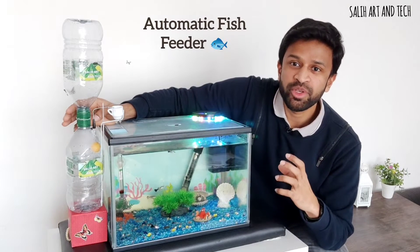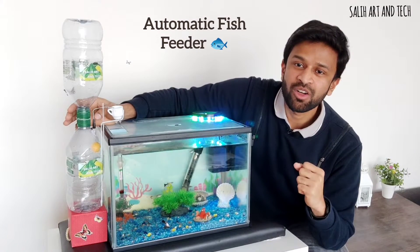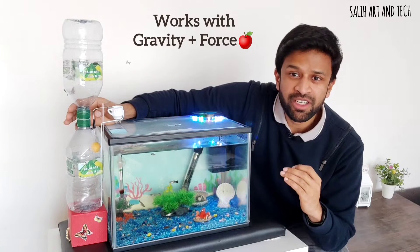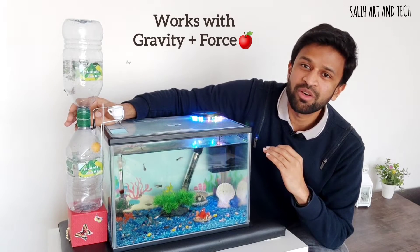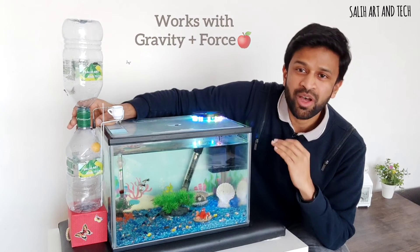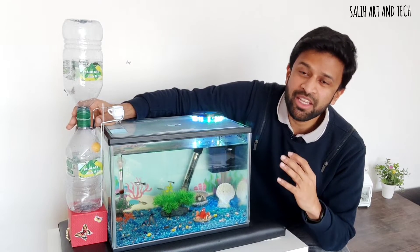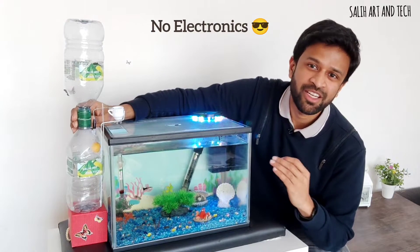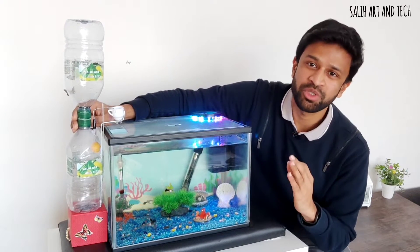Hi everyone! In this video I am showing you my new invention — it's an automatic fish feeder. The interesting part is it works based on gravity and force; there are no electronic components involved at all. I have designed it completely in a mechanical way by utilizing the principles of physics. I believe nobody has ever done this kind of device, and I'm really excited to show you this.